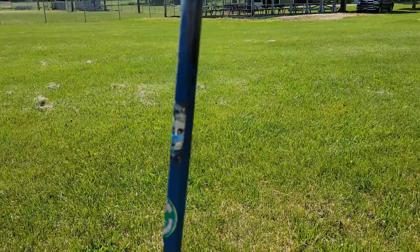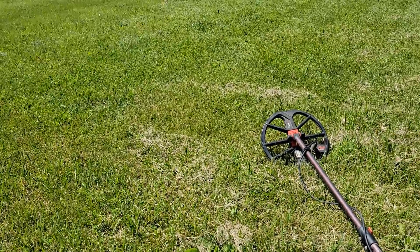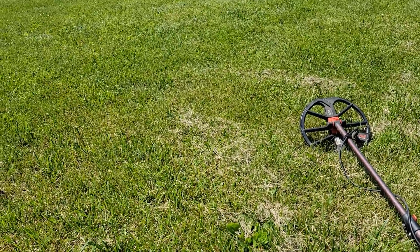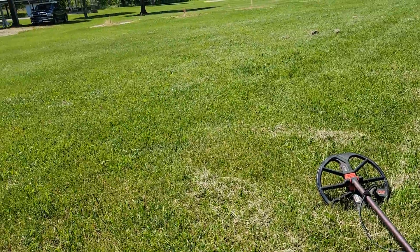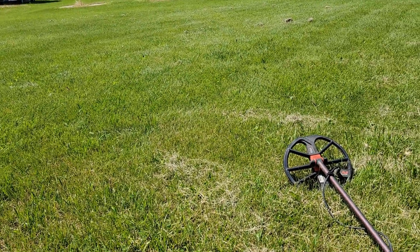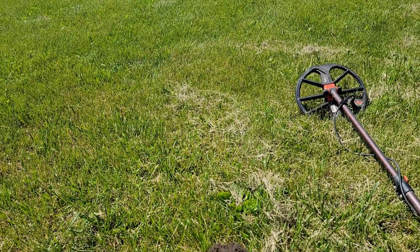We're back in the park. We already dug that big Spanish coin and we've found some Barbers, some Mercuries — a little bit of everything. We're going really slow today, gridding it out. We had a lot of rain the last couple of days, so we thought this would be a good time to get out and hit it.